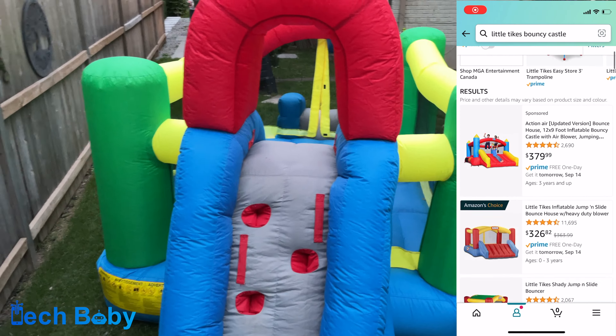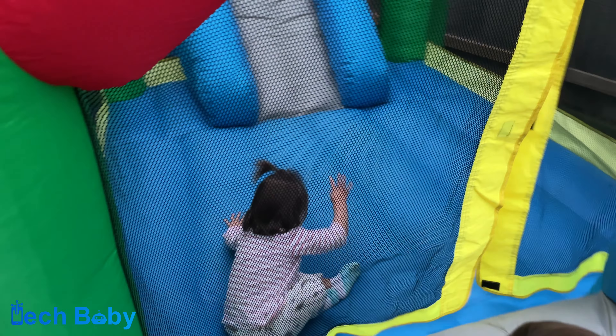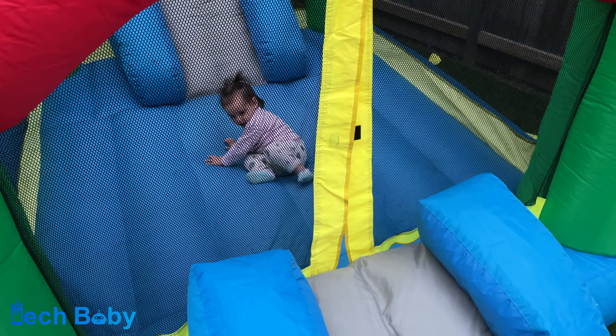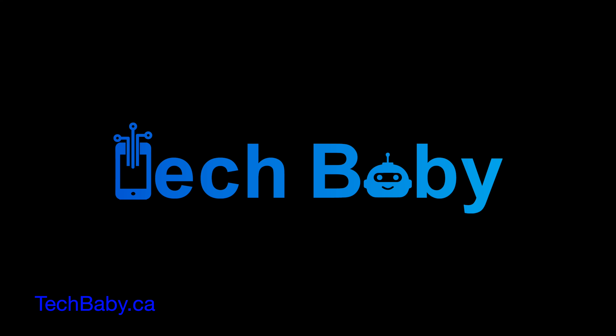There's a little slide that you can climb up to on one side and a little ramp on the other side, and that was it. The kids had a great time in this. This was a great addition to a backyard party that we were having, and really simple to use, really simple to set up.